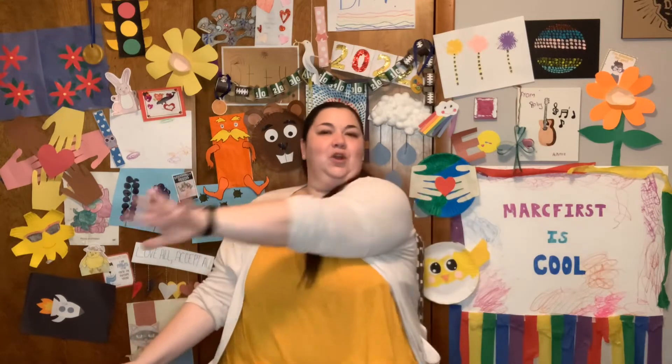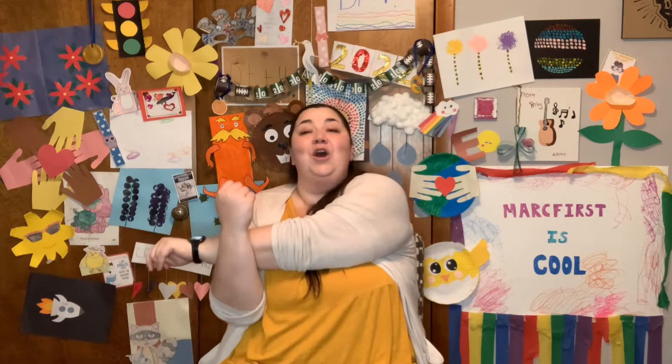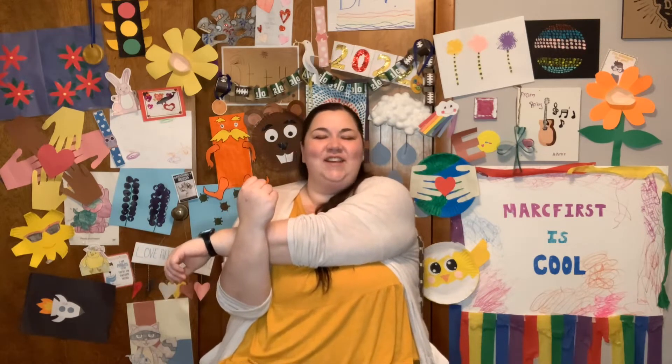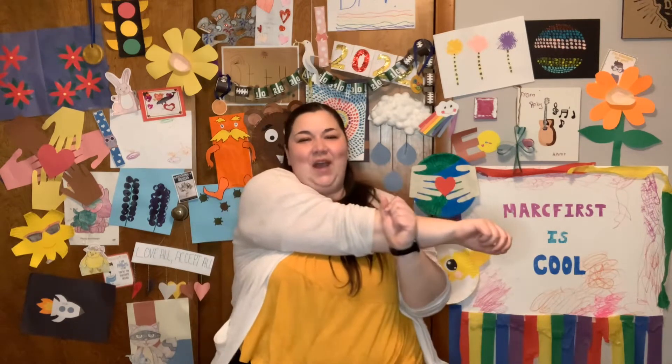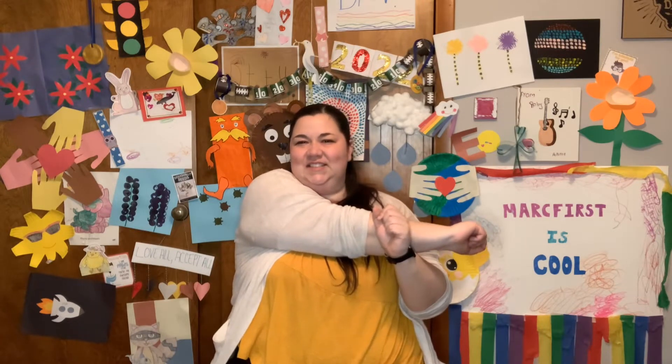Excellent. Alright, reach that arm across your body. If you're able, bring your other one up. Pull it nice and close. We're going to count to 7. 1, 2, 3, 4, 5, 6, 7. Other arm: 1, 2, 3, 4, 5, 6, 7.